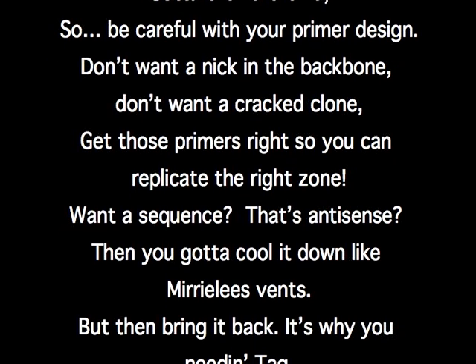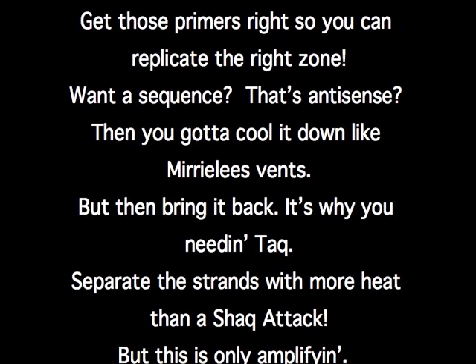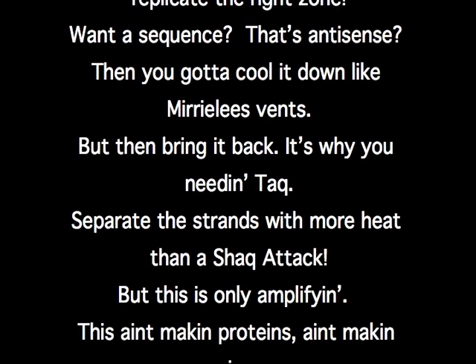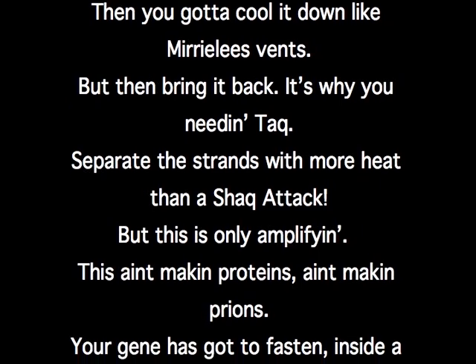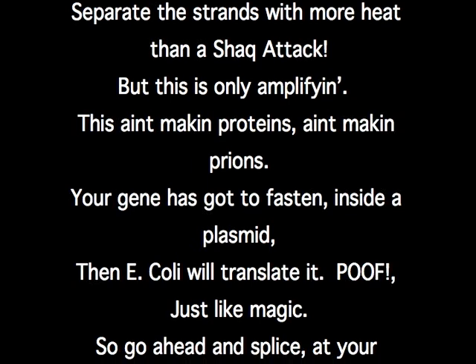Wanna sequence this anti-sense, then you gotta cool it down like Mira Lee's hit, but then bring it back — it's why you needin' Taq. Separate the strands with more heat than a shakatek, but this is only amplifying, this ain't makin' proteins.